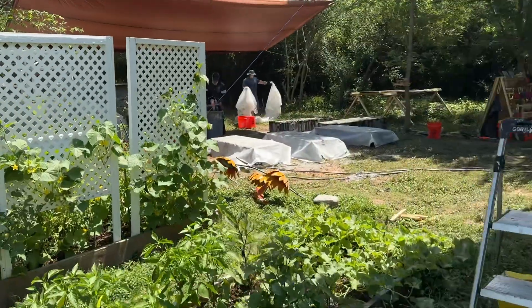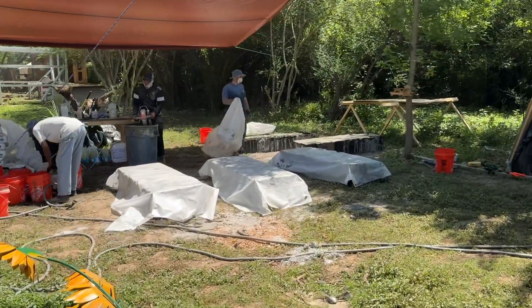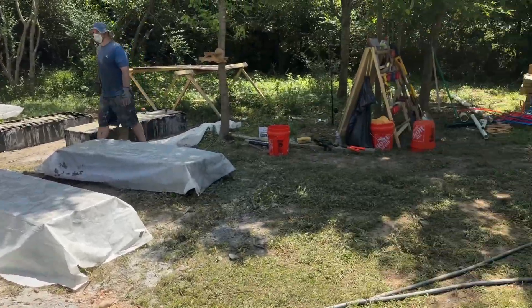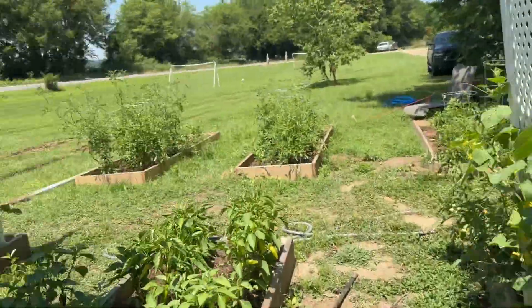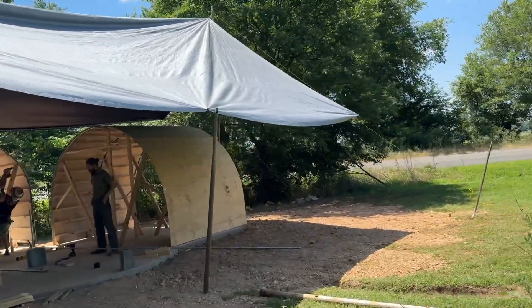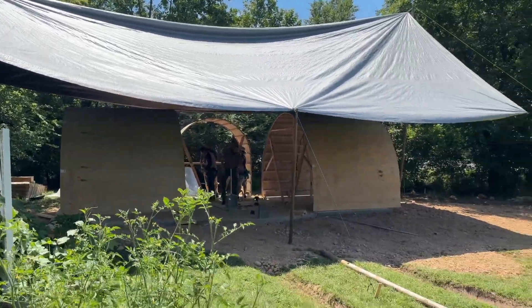We've got aircrete being made over here. We're using a new foaming agent that's working really, really well — we're going to share some details on that. We've got bricks, we've got our top, and we have this massive tent giving us shade because it's really hot here. This tent is a 30 by 50 tarp being held up with some teepee poles that they had on the property.